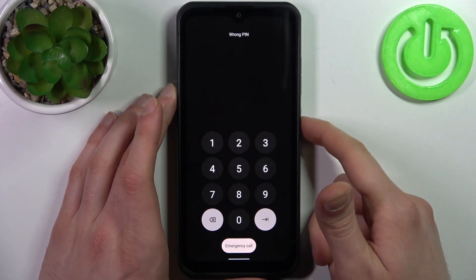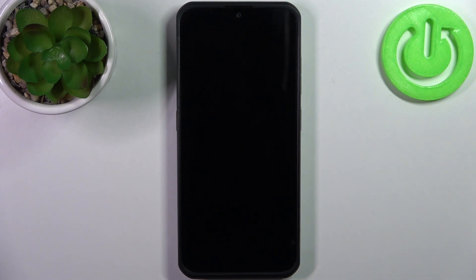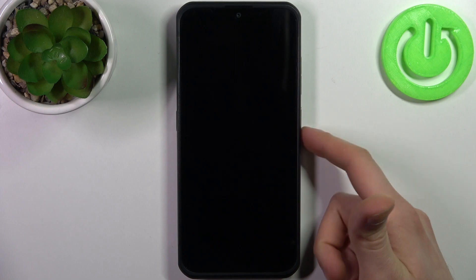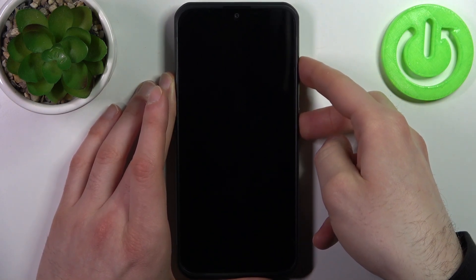First, you have to turn your device off by holding down the power key. After it turns off completely, hold down the combination of keys — power key plus volume up — at the same time for a couple of seconds, like this.